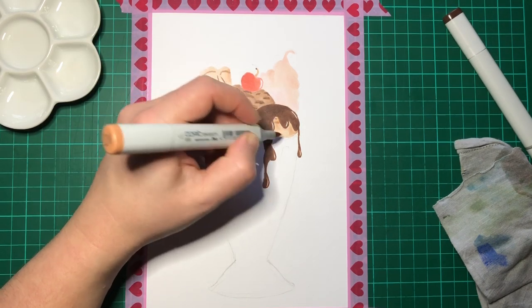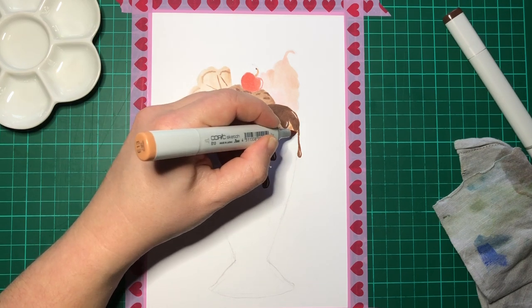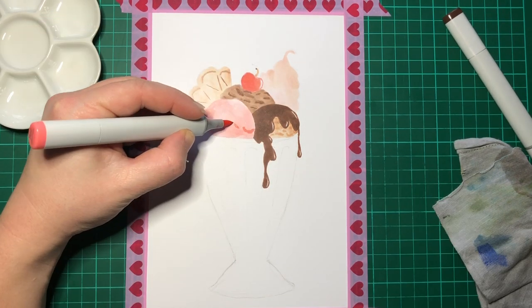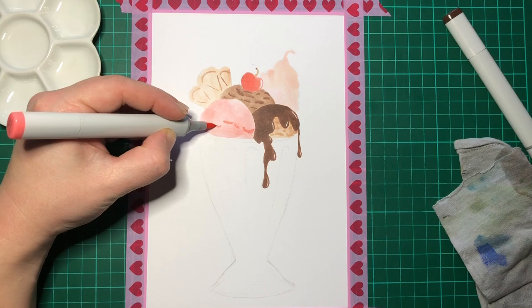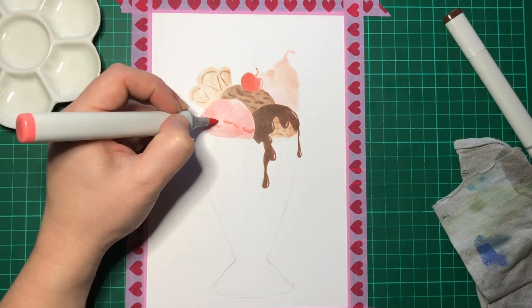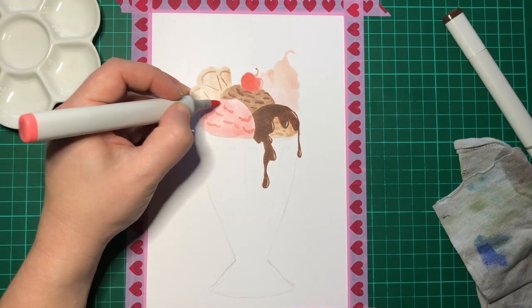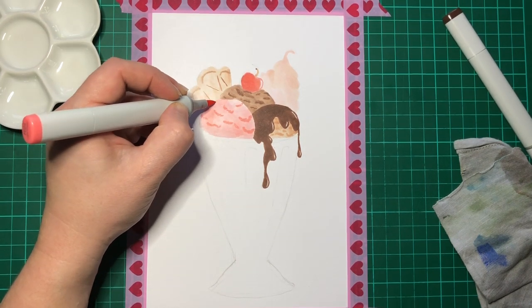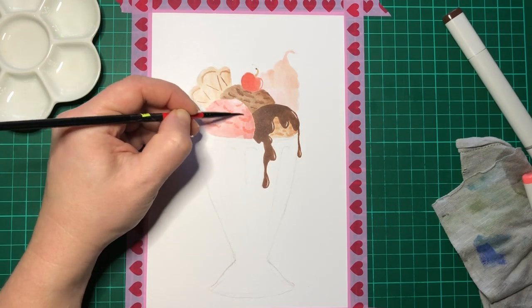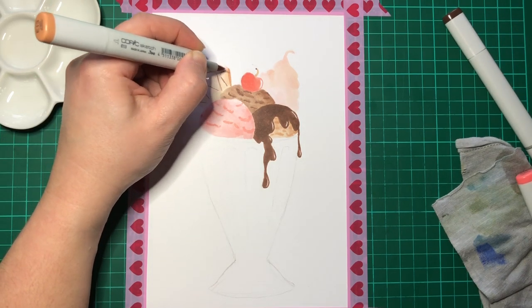To differentiate between the actual marker and the lighter wash on the background of the ice cream — I did that on all three of the scoops of ice cream and I was actually quite happy with how it turned out. As I say, it was a little bit of a gamble to be honest, because let's face it, I didn't actually know what I was doing throughout this whole piece. At least I'm honest — but if you don't try, you'll never know. And here I'm going back over it again; there was lots and lots and lots of this, but it seemed to work.